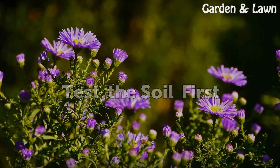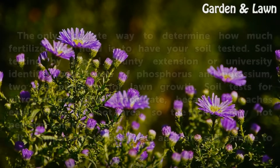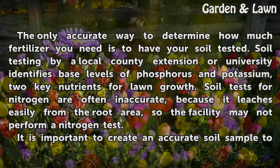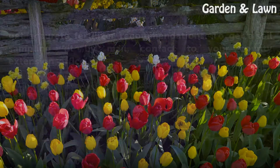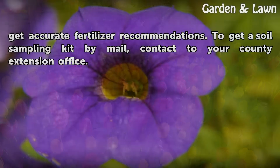Test the Soil First. The only accurate way to determine how much fertilizer you need is to have your soil tested. Soil testing by a local county extension or university identifies base levels of phosphorus and potassium, two key nutrients for lawn growth. Soil tests for nitrogen are often inaccurate because it leaches easily from the root area, so the facility may not perform a nitrogen test. It is important to create an accurate soil sample to get accurate fertilizer recommendations.